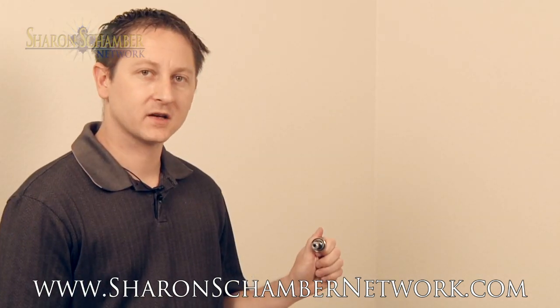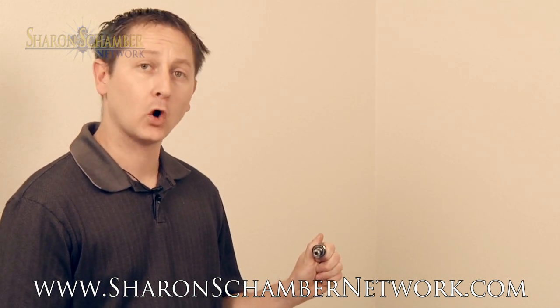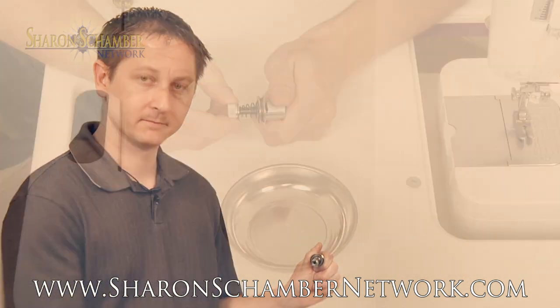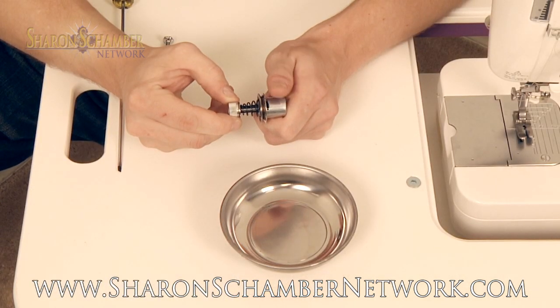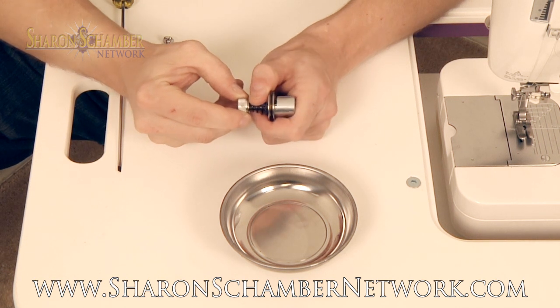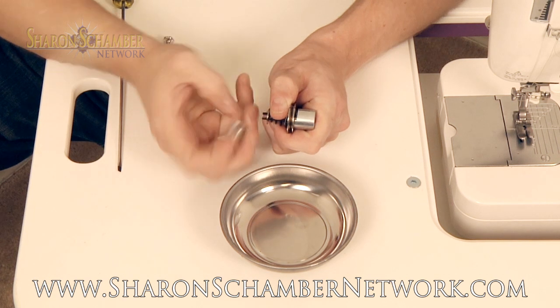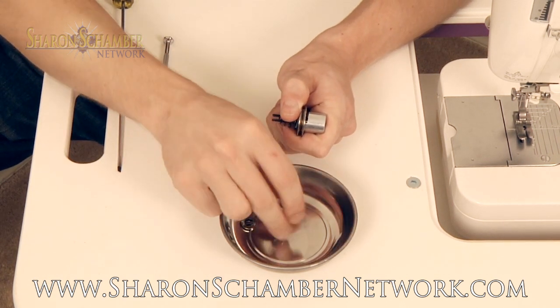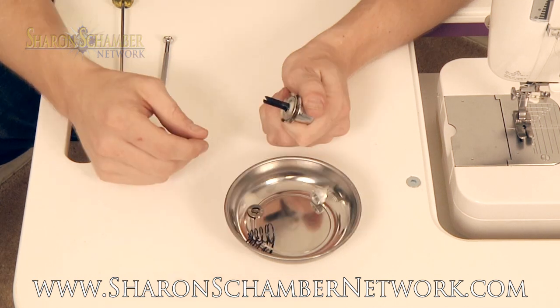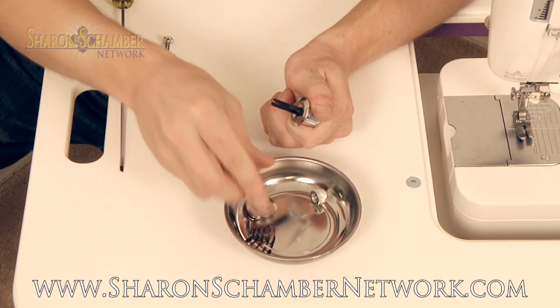The first step to cleaning the tension discs and changing the check spring is to remove all of the parts of the tension assembly. The tension assembly is under pressure, so it's a good idea to hold this spring compressed while you unscrew the nut and the ferrule from the device. Remove the cone spring, remove the tension disc presser, and both tension discs.